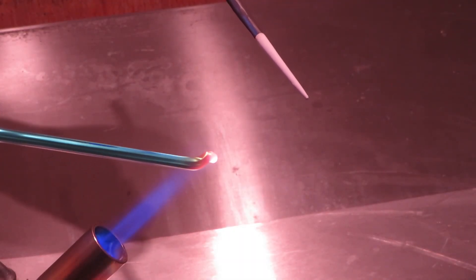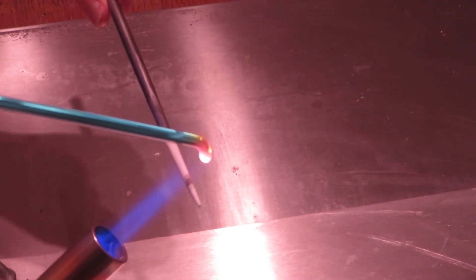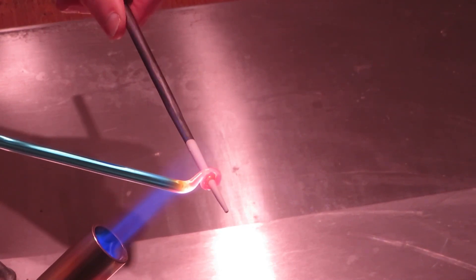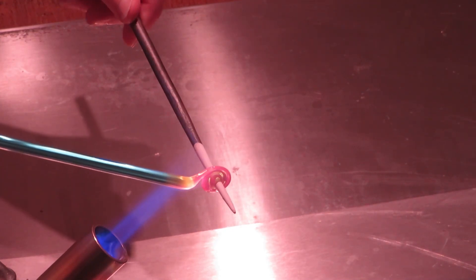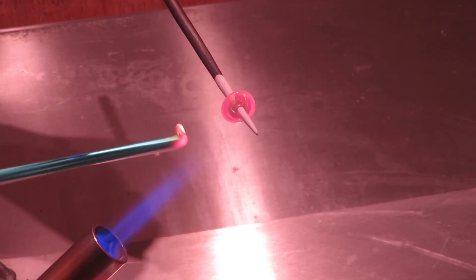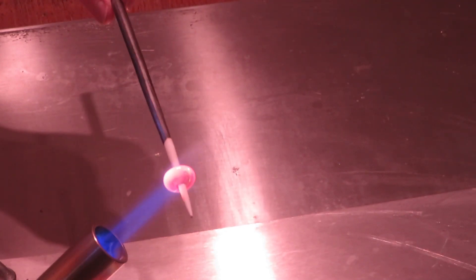Here is a simple bead being made. The mandrel is coated with clay slip so that the bead can be removed easily when cooled. The end of the glass rod is heated until it melts, and the hot glass is wound around the mandrel to make the bead. It is then heated in the flame and forms a perfect round shape.